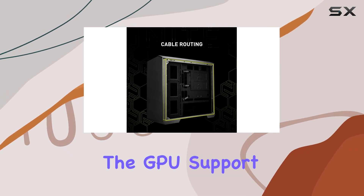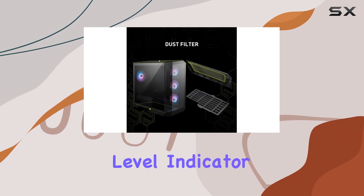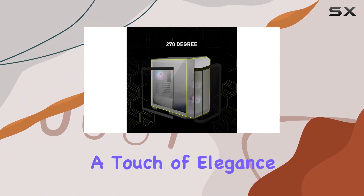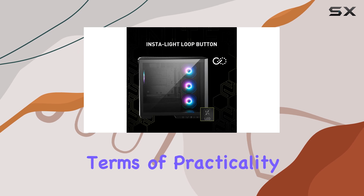And let's not forget the GPU support stand with its level indicator, ensuring your graphics card stays secure and prevents any sagging, all while adding a touch of elegance to the interior.